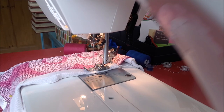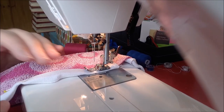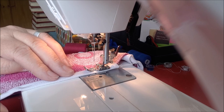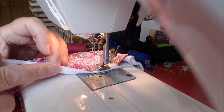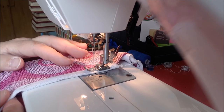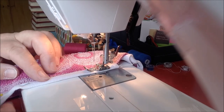Here we are, I'm all set up. I've put the binding all the way around and popped it under the sewing machine. My goal is to make sure it's equal on each side and that I'm catching the binding on the back with the stitching as well as the binding on the top.